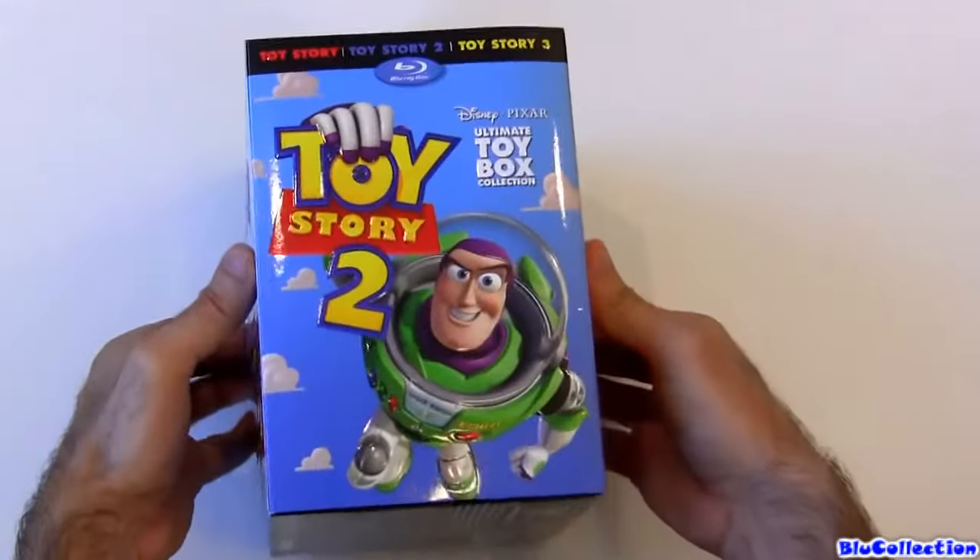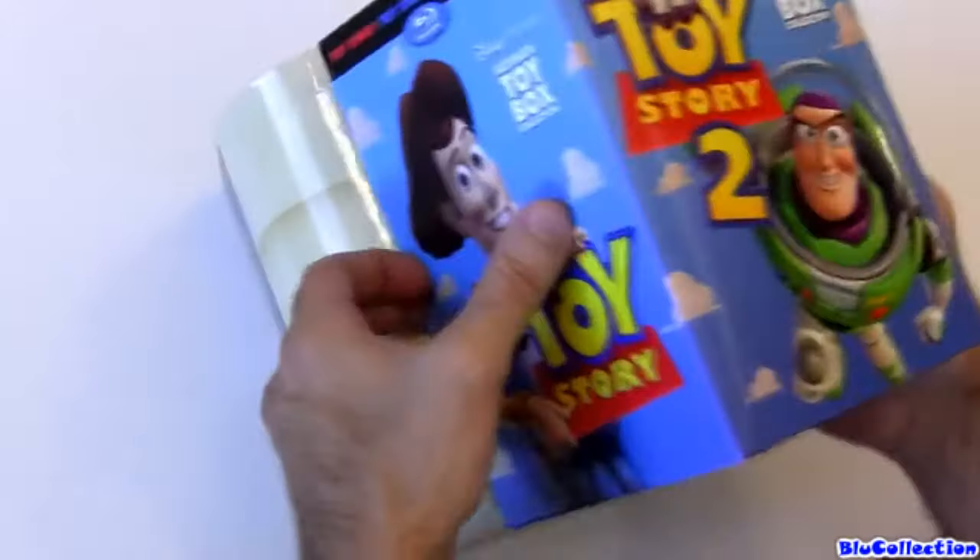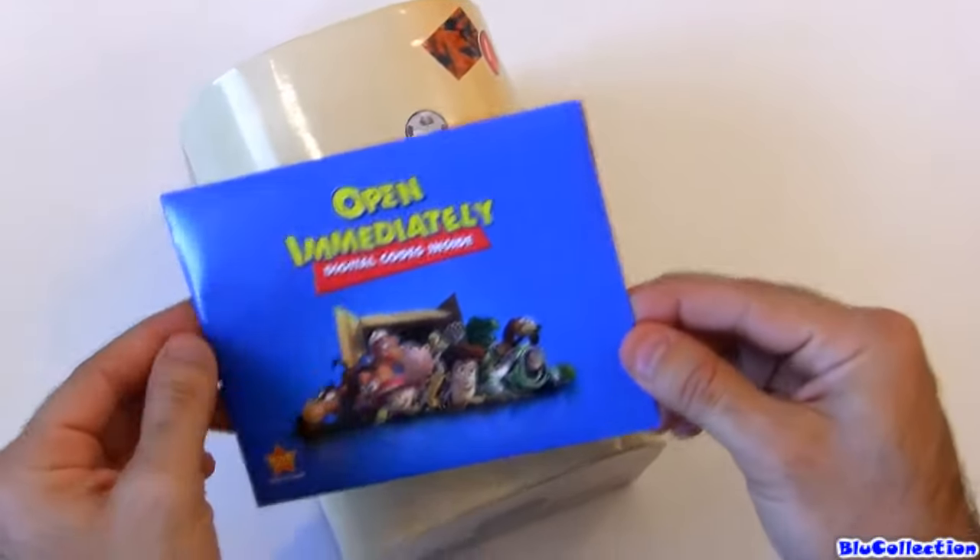This is just the box cover. If you slide it open, you're gonna get your toy chest and also the package with all the digital codes inside.